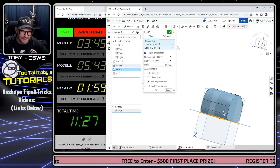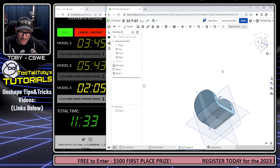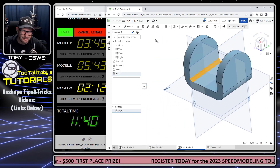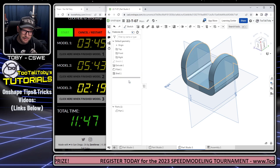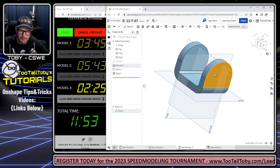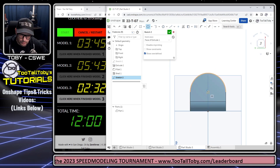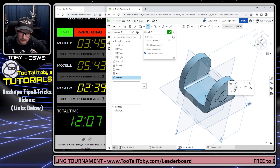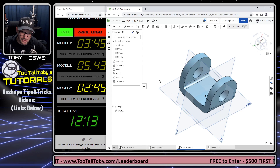Now I'll select this face, begin a sketch, get normal to it, and add that hole — getting the center point, using an auto dimension of 30. We'll do Remove, going through all, and hit the green check mark. For our final features, I'll select this face, begin a sketch, create a rectangle of 50 by 50. Onshape offers a very nice thin feature extrusion option — I'll extrude this with a wall thickness of 10 (since it's 30 by 30 on the inside) out to a depth of 60.